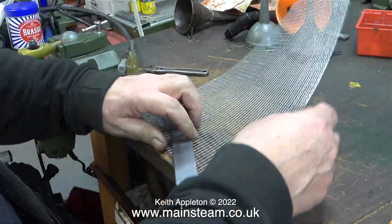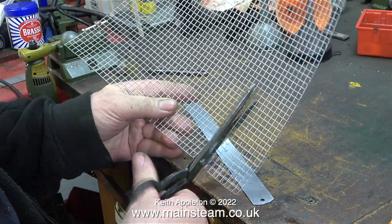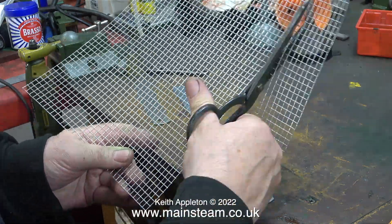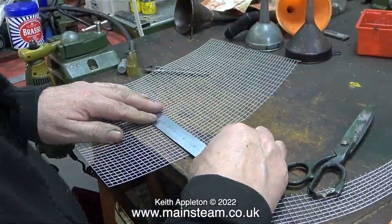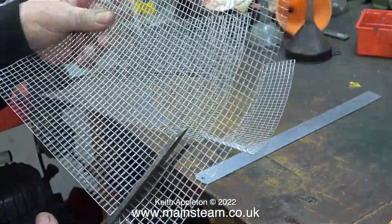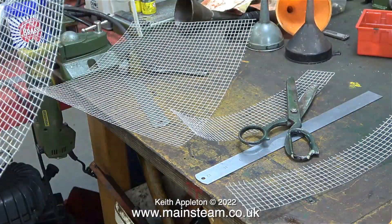Once I've cut the two panels to size I ground off the sharp edges on my linisher. This piece of mesh is going to be folded but I need to cut it to the same width as the boiler panels first. After cutting these pieces to the correct length, once again using my linisher I removed the sharp edges.